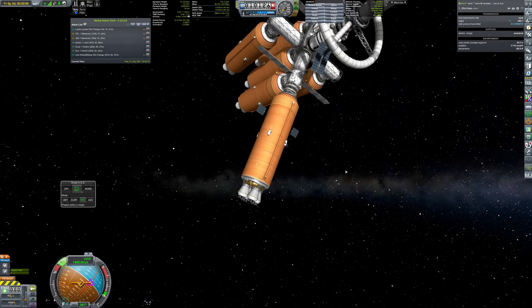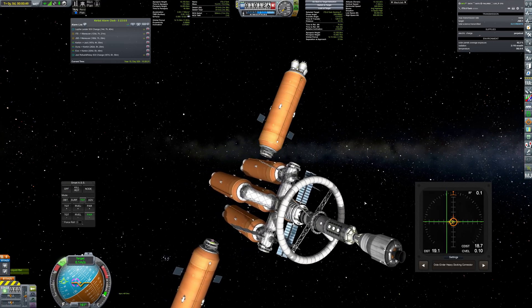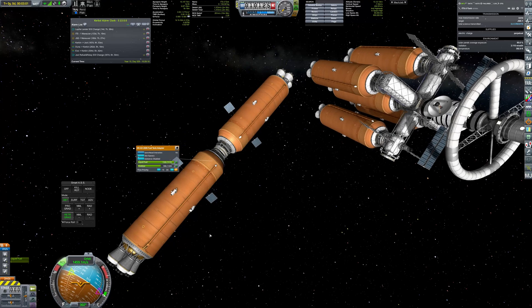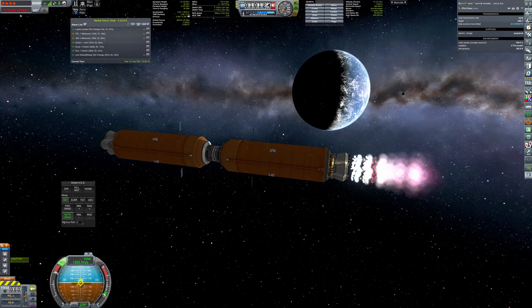After the fuel transfer, both tankers dock with each other and use the leftover fuel to deorbit. Burning eight nuclear engines in the upper atmosphere raised some concerns, but Kerbals can't be stopped by such insignificant issues like radioactive fallout.